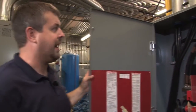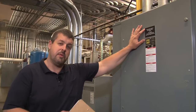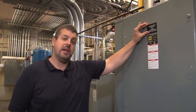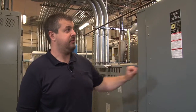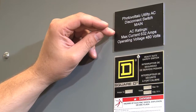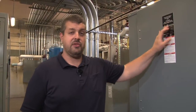On the exterior of the box, we can notice we've got a code violation. Here on the front of the enclosure, we've got a label. What's important to remember about labeling anything in a PV system is you want to identify what it is and what it does. Here we've got 'photovoltaic utility AC disconnect switch main,' which defines what it is and what it does. Additionally, we've got a requirement to identify the nominal operating voltage of the system, which is 480, and the operating current, which is 632 amps.